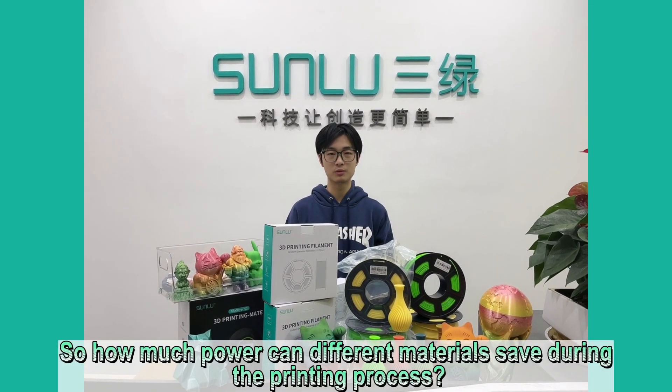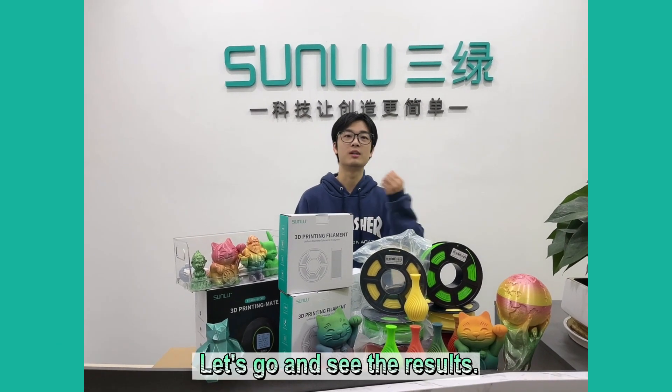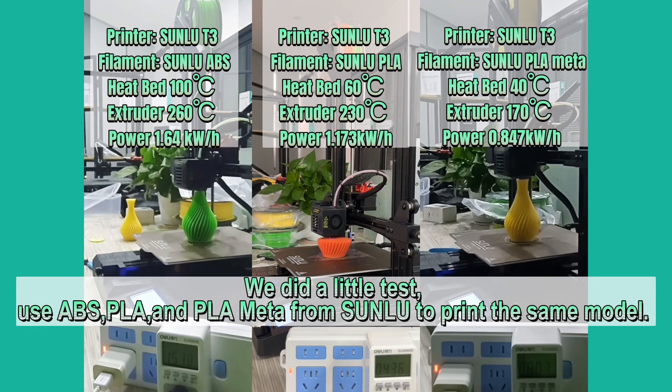So how much power can different materials save during the printing process? Let's go and see the results. We did a small test, using ABS, PLA, and PLA META from Sanlu to print the same model.